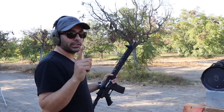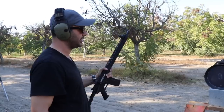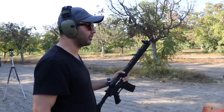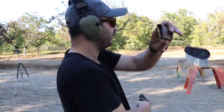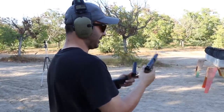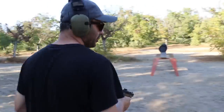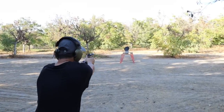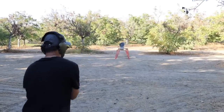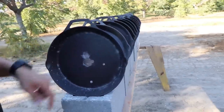I also want to try the FN 5.7 — going back to pistol rounds. The 22 stopped on the first one; let's see what this higher velocity round does. We're using the blue tip, 40 grains. This thing is traveling supersonic. Clear — it stopped on the second one.